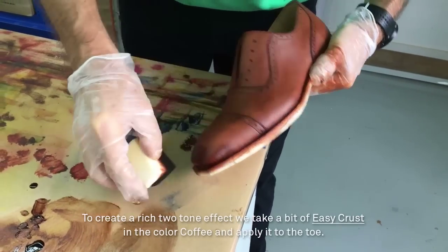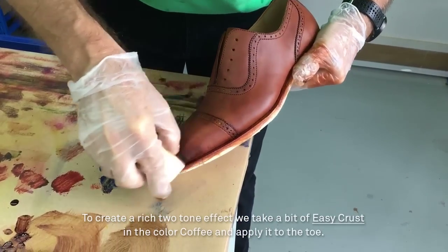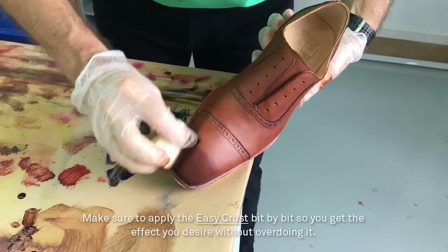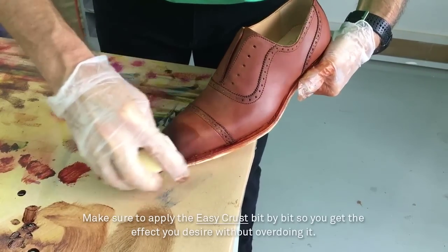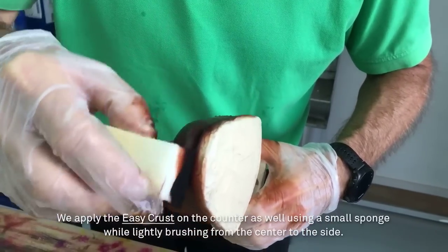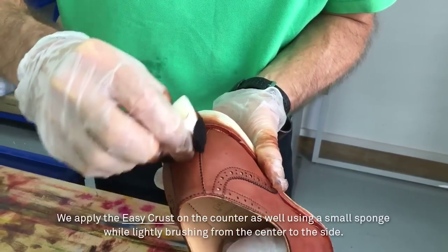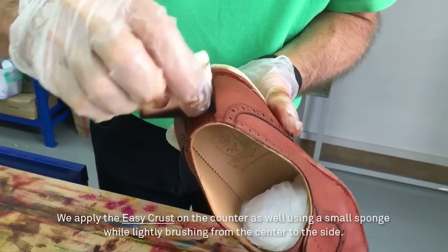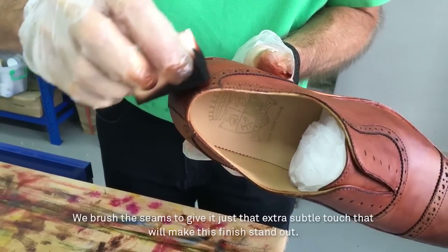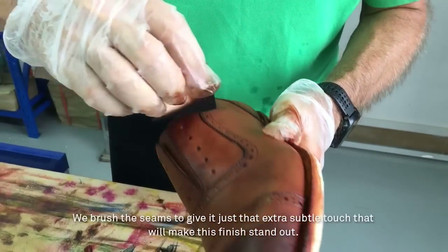To create a rich two-tone effect, we take a bit of EasyCrust in the color coffee and apply it to the toe. Make sure to apply the EasyCrust bit by bit so you get the effect you desire without overdoing it. We apply the EasyCrust on the counter as well, using a small sponge while lightly brushing from the center to the side. We brush the seams to give it just that extra subtle touch that will make this finish stand out.